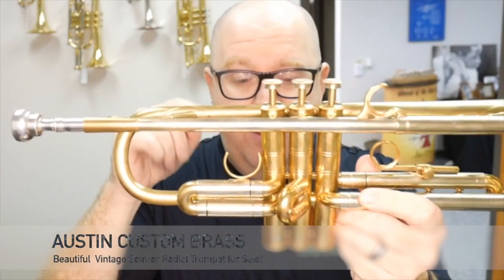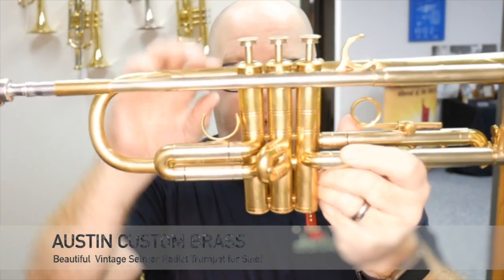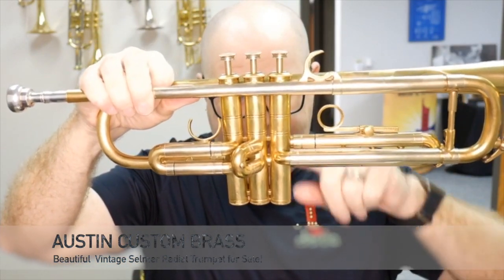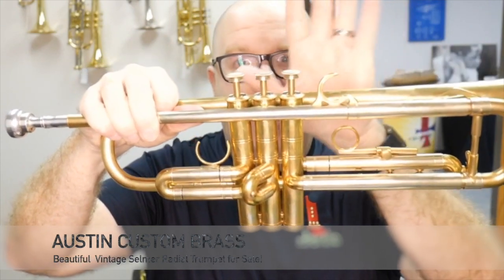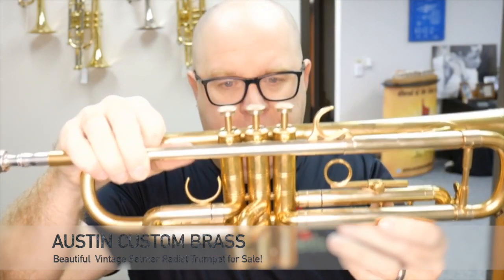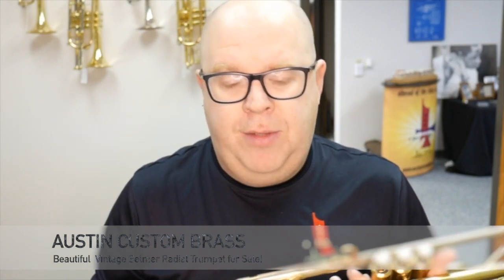The thing you'll want to notice with the radial trumpet is the valve position. See how the valves are slanted? One, two, three — they're slanted in. It's almost like this. That was an ergonomic design that Olds did, and it's beautifully done. The only other company I think that does that now is Adams with their ergonomic valve design.